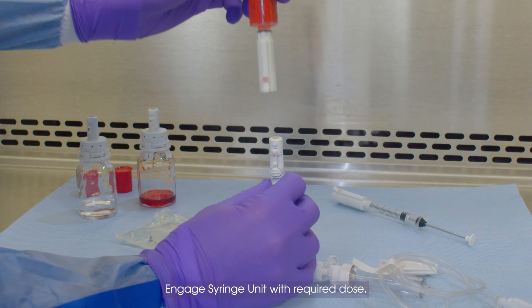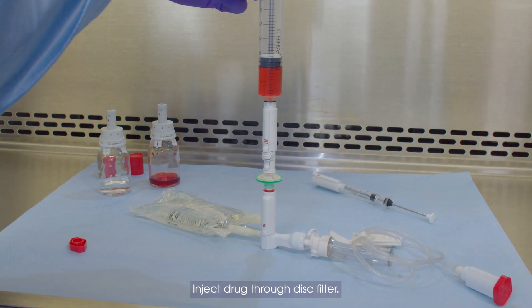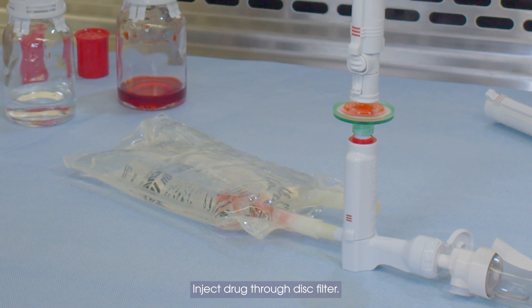Engage Syringe Unit with Required Dose. Inject Drug through Disk Filter.